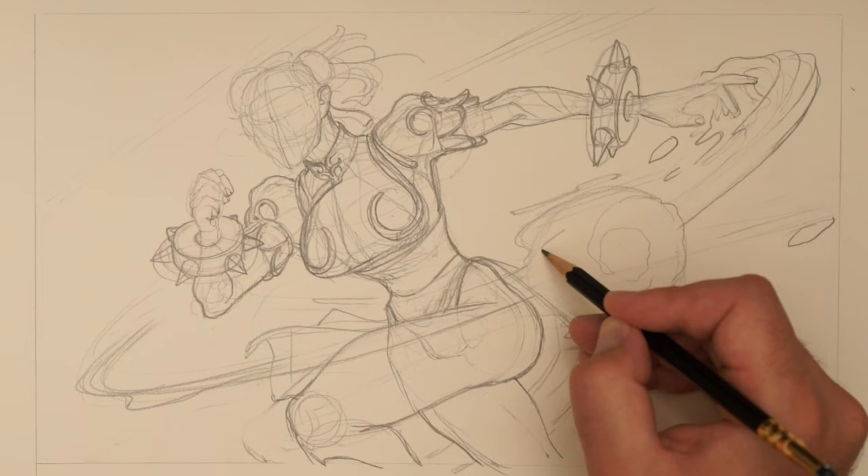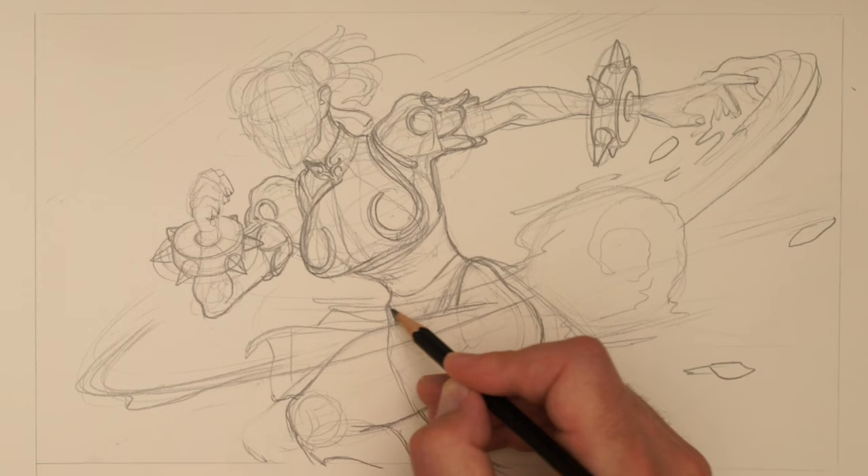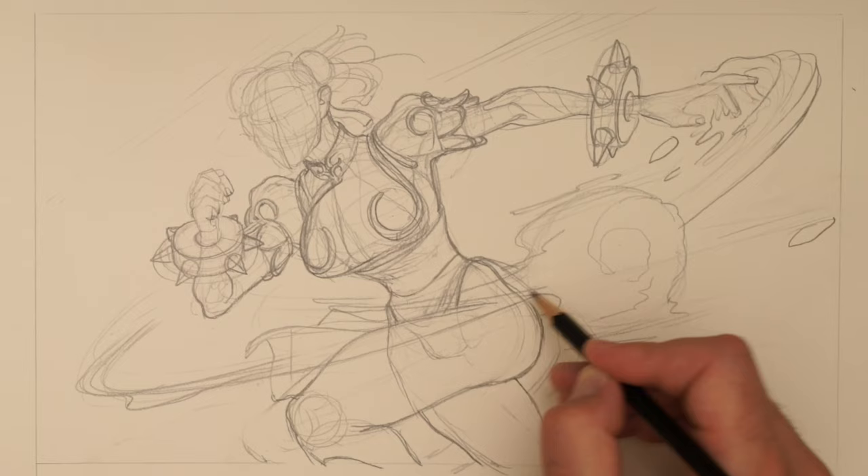We've got a couple of awkward tangents here where we've really got to figure out where these lines go. This is often what takes the time — just thinking about overlaps and how things sit.